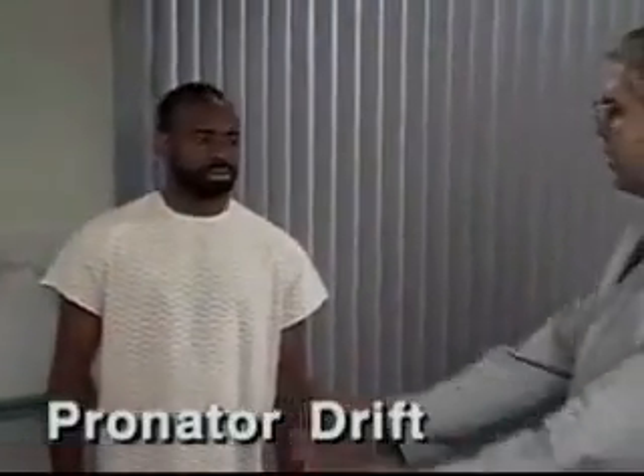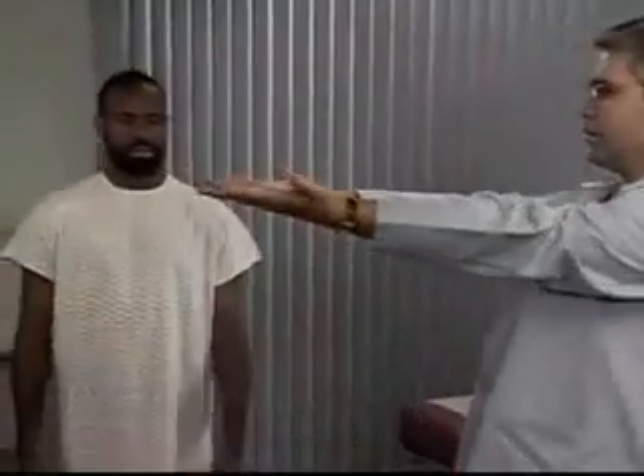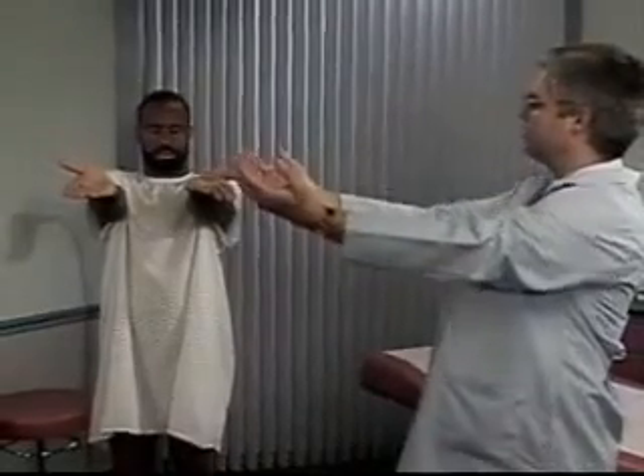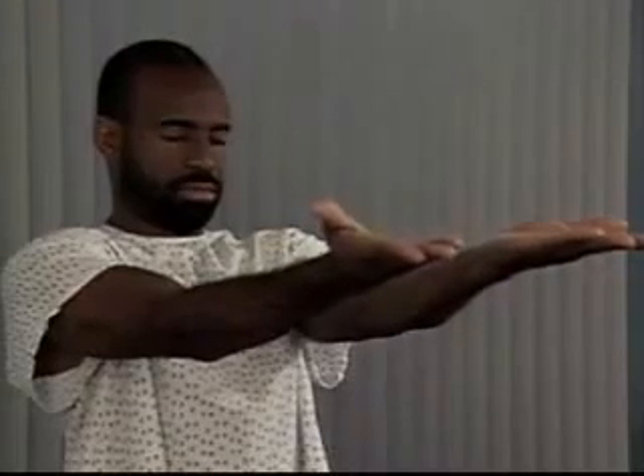Now check for pronator drift. To do this, ask the patient to hold his arms forward and parallel with the palms up and to close his eyes for 20 to 30 seconds. Normally, the patient can maintain this position, but watch for downward drifting of one arm and pronation of the forearm, which suggests mild hemiparesis.